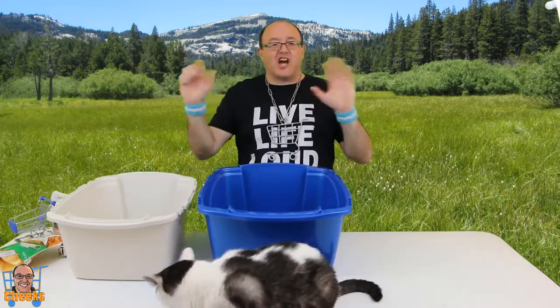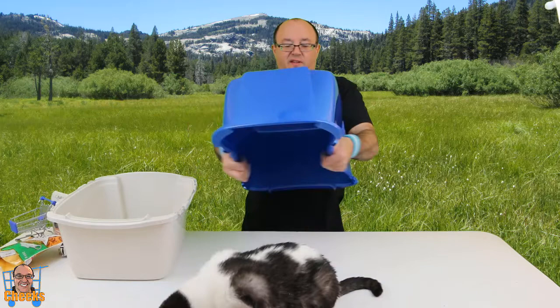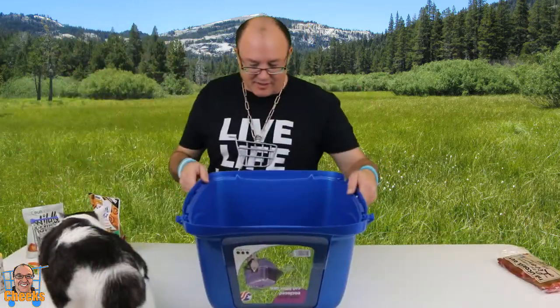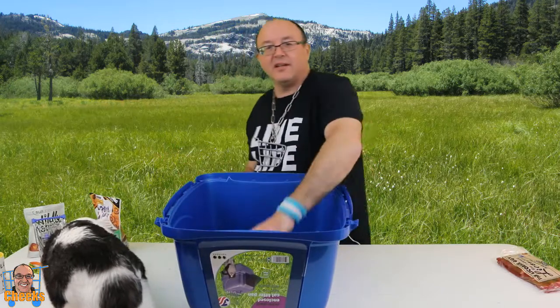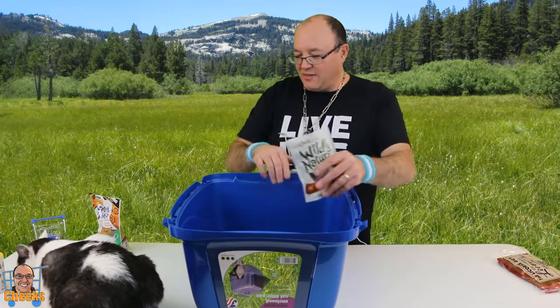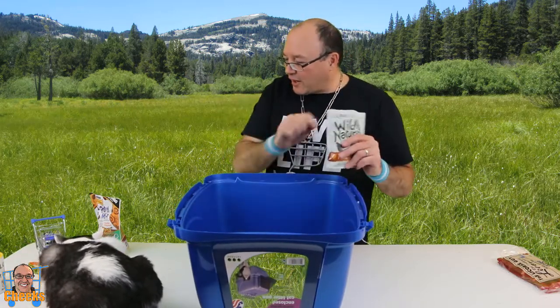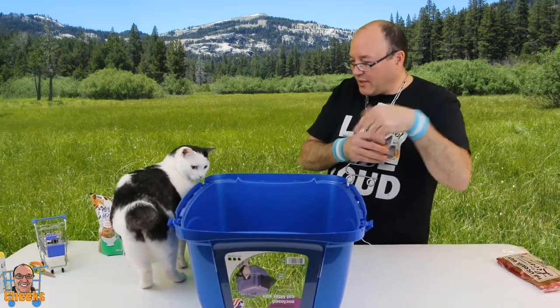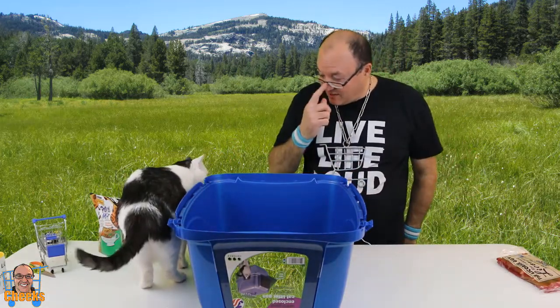Now the plastic is not that thick — it's very flexible. Okay Fuzzy, let's see if you can get in the box. We're going to put a treat in here Fuzzy — we need you to go in the box. We want to see how you fit. Go get the treat Fuzzy, jump!